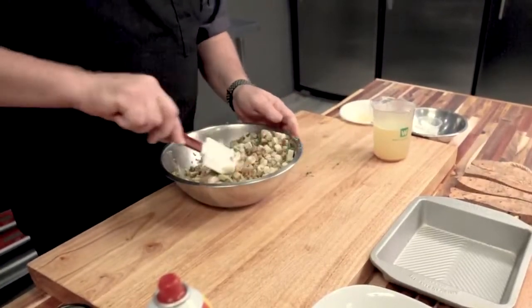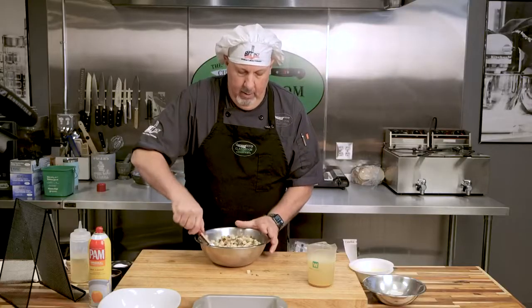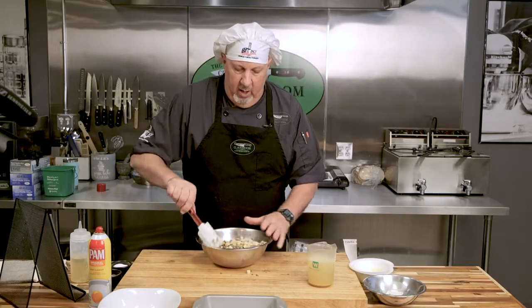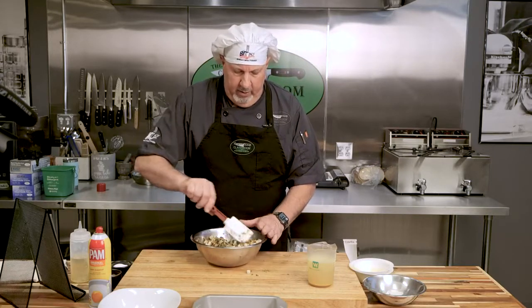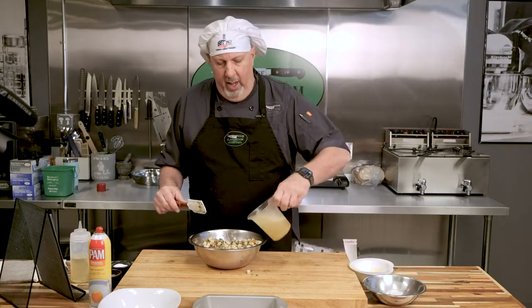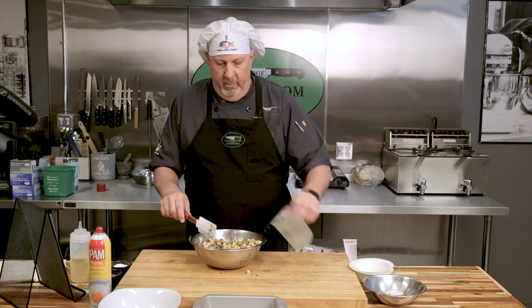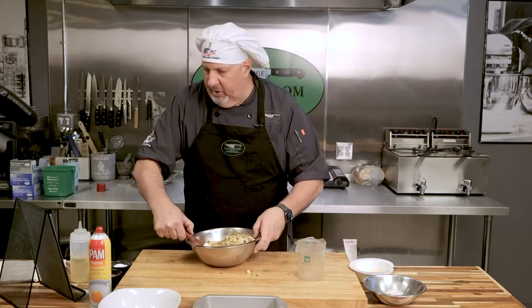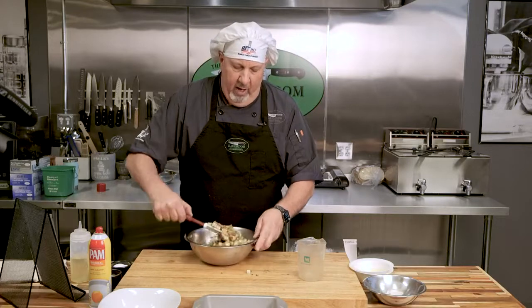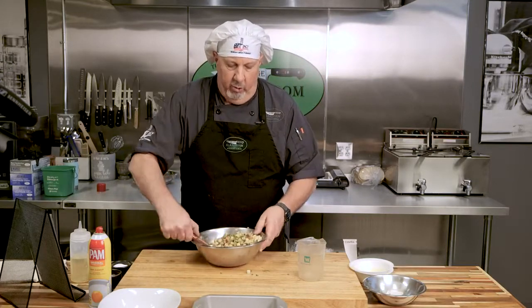I'm going to get this stirred up and then add chicken stock. You could use a base or make your own — however you want to do it. This is just simple chicken stock that we made here at the school. I'm going to start adding that, swish it around a little so we get all the good stuff off the bottom, and stir it up.